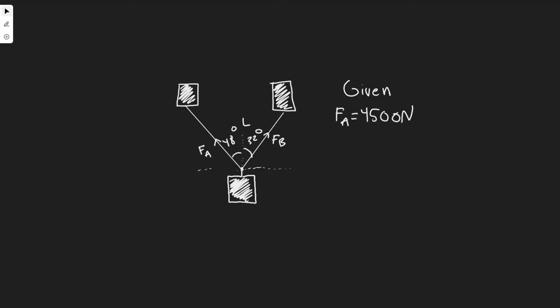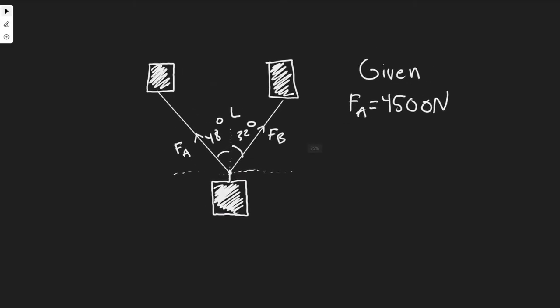I went ahead and drew what's going on here. We have these two snowcats pulling this housing unit — one pulling with force FA, one with force FB. We're given the line L and the angles to it. We want to find FB and the magnitude of FA plus FB.